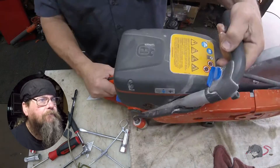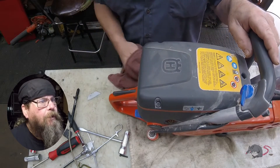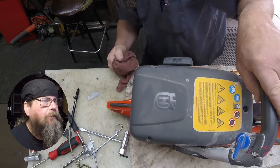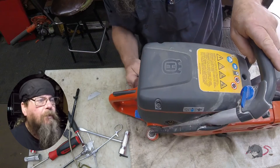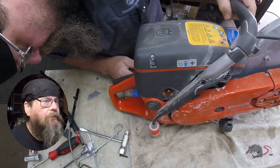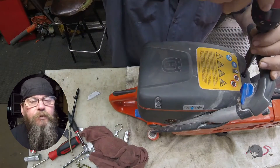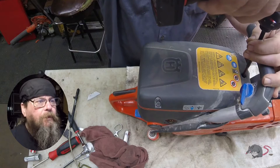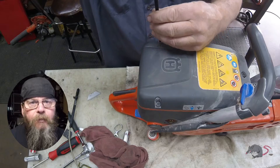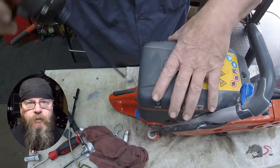Still nothing leaking out. Now it looks like I'm starting to get a little bit of a wet spot here in the handle. Not sure yet where it's coming from or if the tank is cracked. But looking closer, I realize that the fuel is rolling out from underneath the carburetor. So we're going to pull the top cover and the air filter off and take a look.